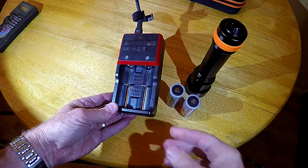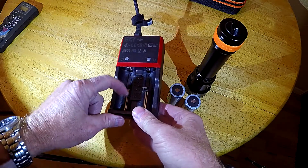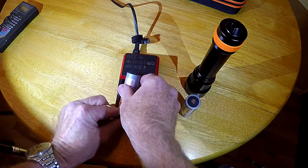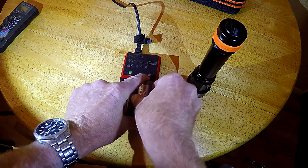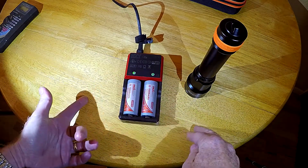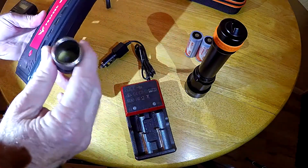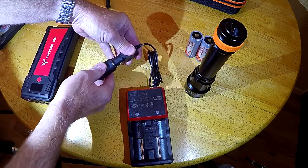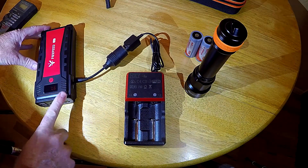OrcaTorch includes a nice charger with the light that works with all these different types of batteries, including the 26650. There's a spring so it will work with different battery lengths. My battery happens to be fully charged right now so it's showing green, but otherwise it will be red and turn green when the batteries are charged. I also have a jump starter with a battery bank and a cigarette port adapter, so with OrcaTorch's cigarette port adapter I can plug in the charger and recharge my batteries remotely.